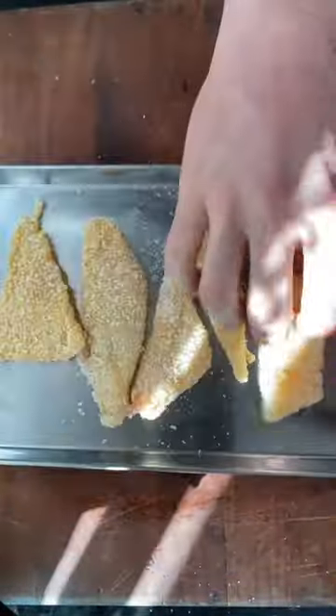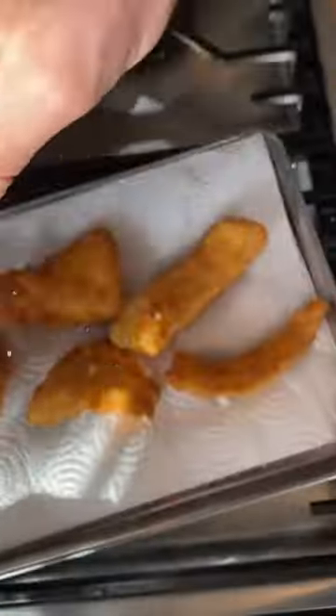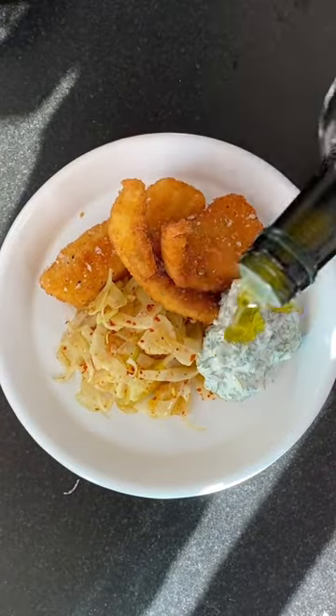And breadcrumbs. Fry at 180 degrees until golden brown, season the fish, and then plate up: fennel slaw, fish, herb and caper yogurt, and a touch of olive oil. Tuck in!